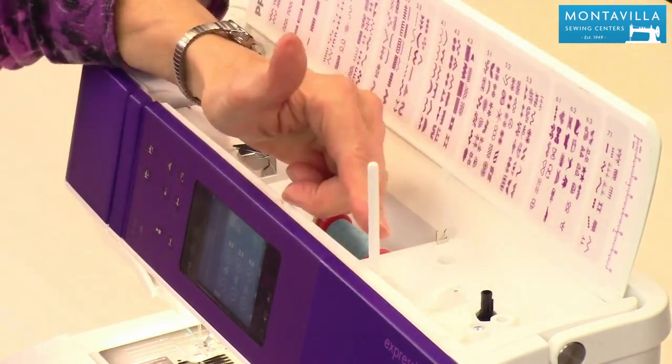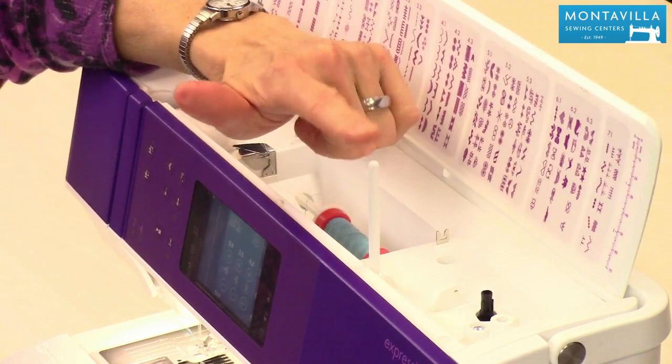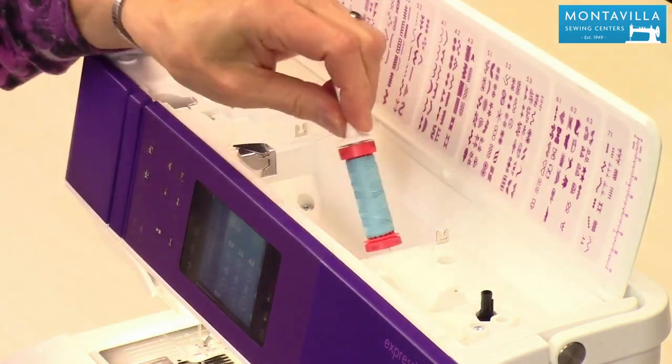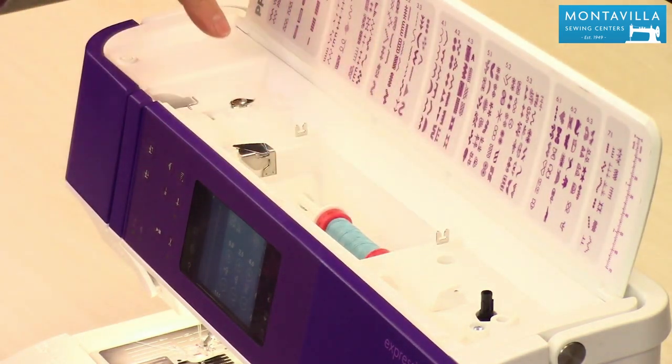Here we have an auxiliary spool pin. Your regular spool pin is right here, but the auxiliary spool pin would be used if you're doing twin needle sewing. Your regular spool pin will also sit upright. Then we have threading guides for bobbin winding and for threading.